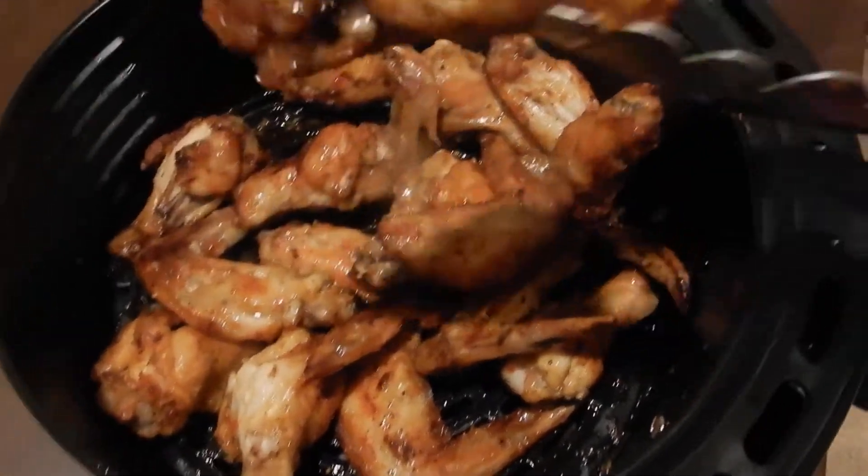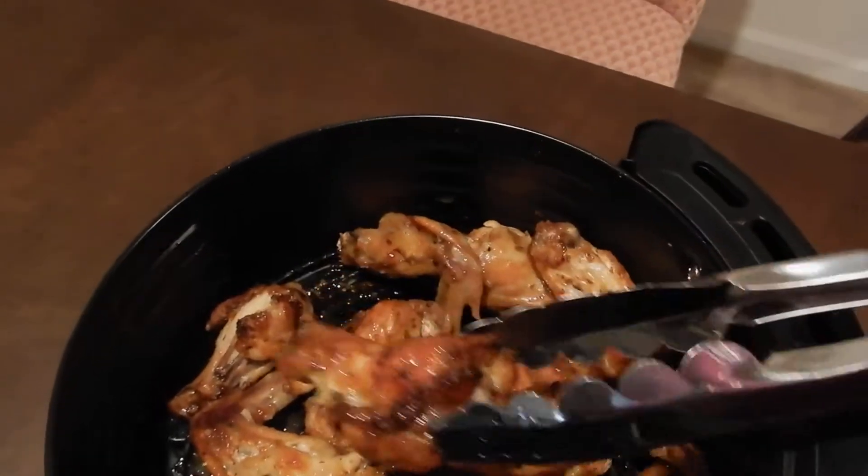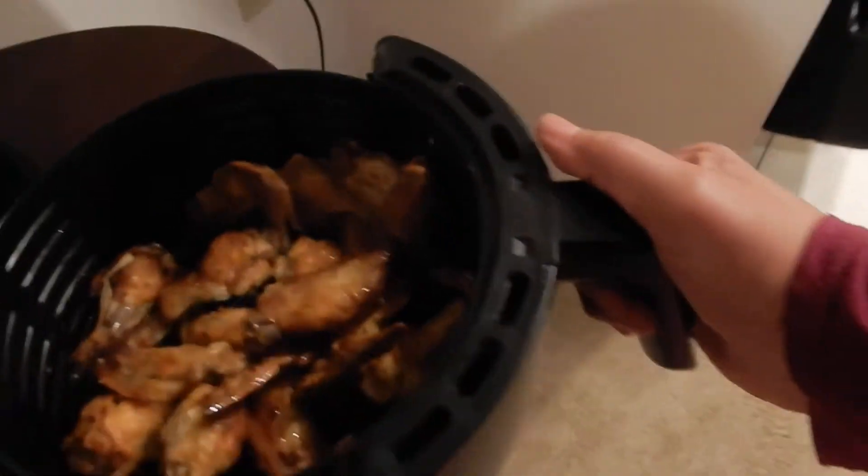I think I might have to try one. That looks kind of done. I think I'll try that one. Okay, I'll take that and put it back in.